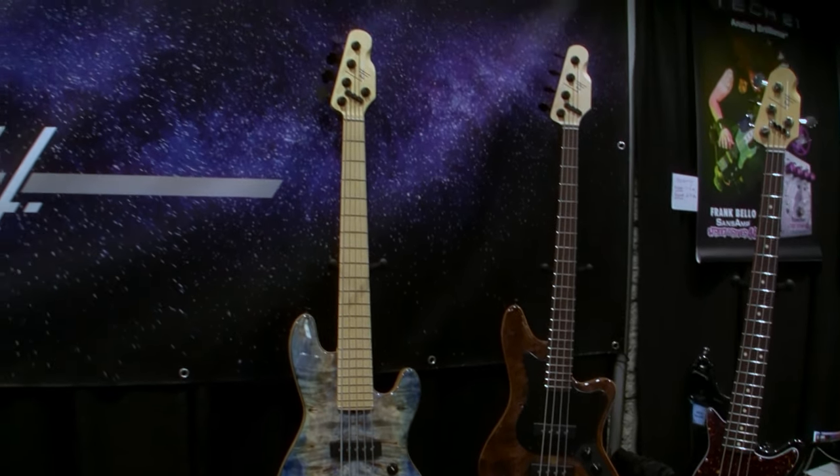I've been making basses and guitars for about 20 years now — a little over 20. I started in 2002.